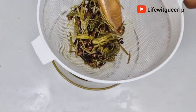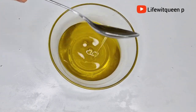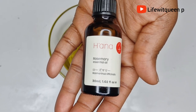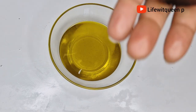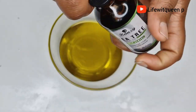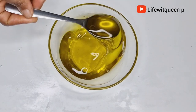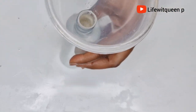Once I'm done straining it out, I'm also going to be adding essential oils — rosemary essential oil and tea tree essential oil. Again, if you don't like these particular essential oils, add any essential oil that your hair loves. You can use any one that you like. Now I'm just going to go ahead and transfer it to my applicator bottle for easy use.